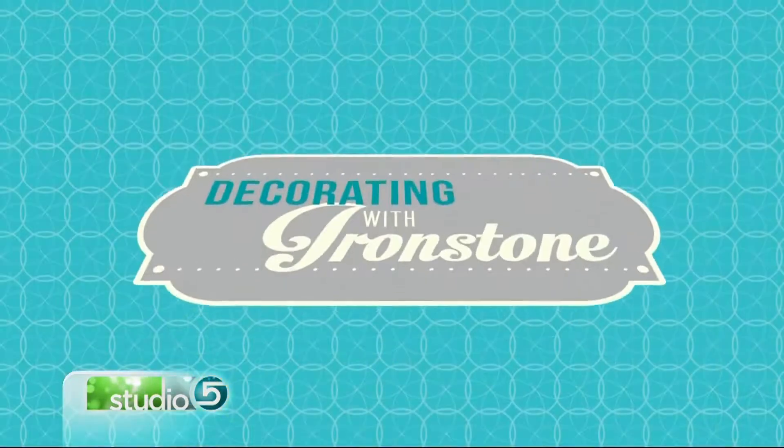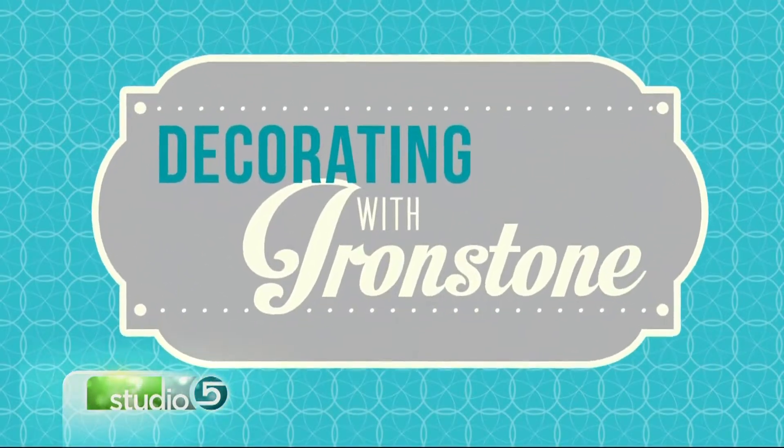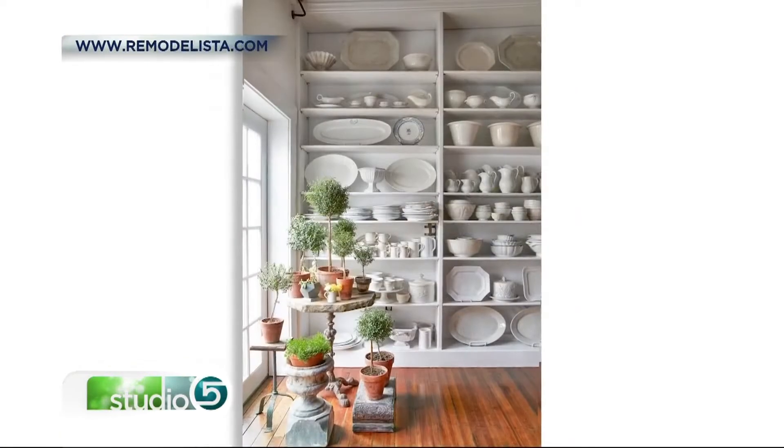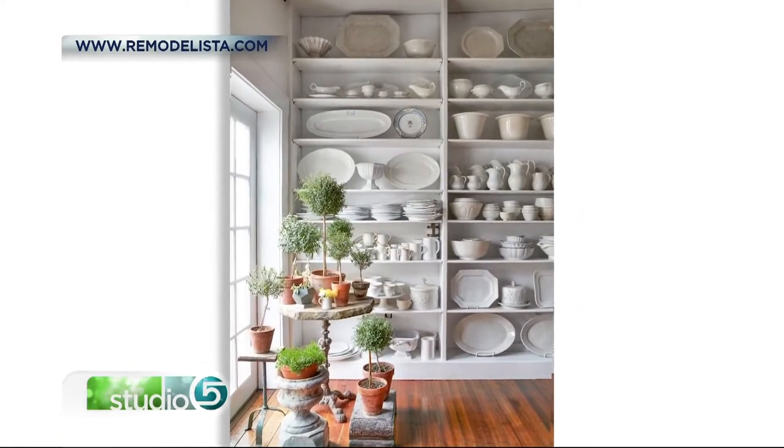But first, if you have all-white serving dishes worthy of display, now is the time to pull them out. That white pottery or tableware is a big marker for farmhouse style. The real stuff is called ironstone. Once you're on the lookout for ironstone and its lookalikes, you'll see it everywhere, and you'll see that it's easy to love.